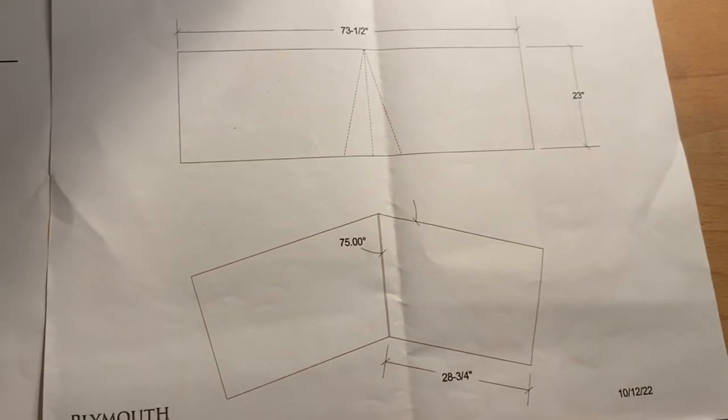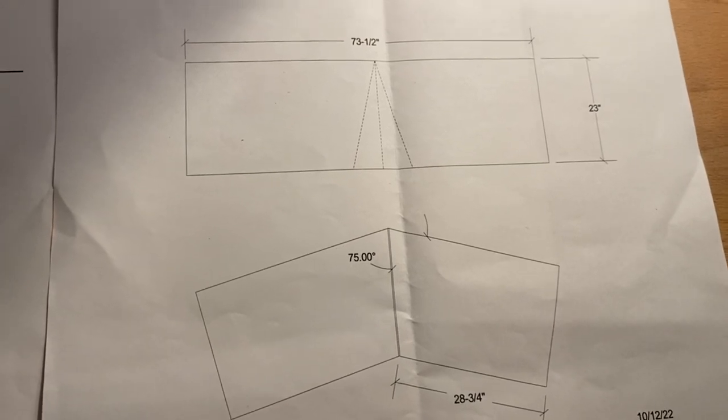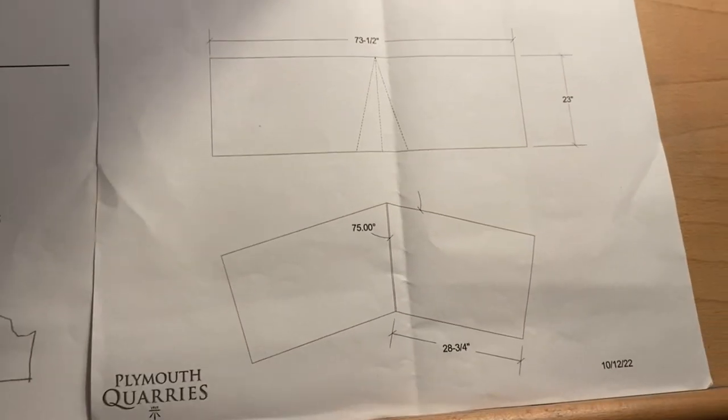Peter worked it out exactly — on the bench, what that wedge size would be and what it would look like.